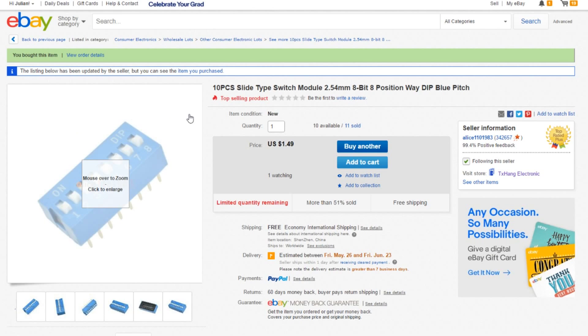Here are the blue ones on eBay. These are 10 pieces, slide type switch module, 2.54 millimeter pin spacing, 8-bit, 8-position DIP switches in blue. 10 pieces for $1.49 with free shipping.